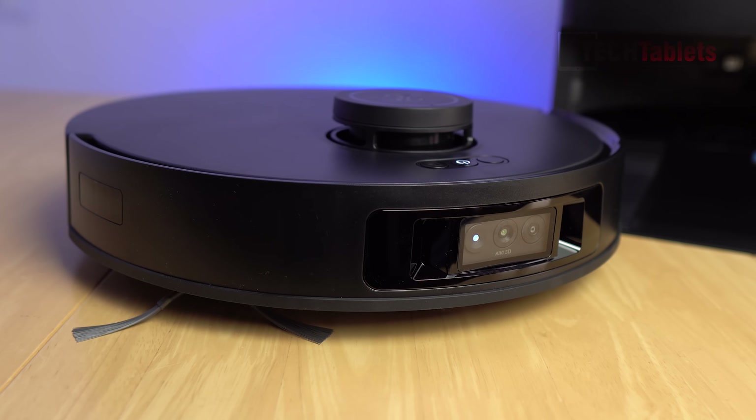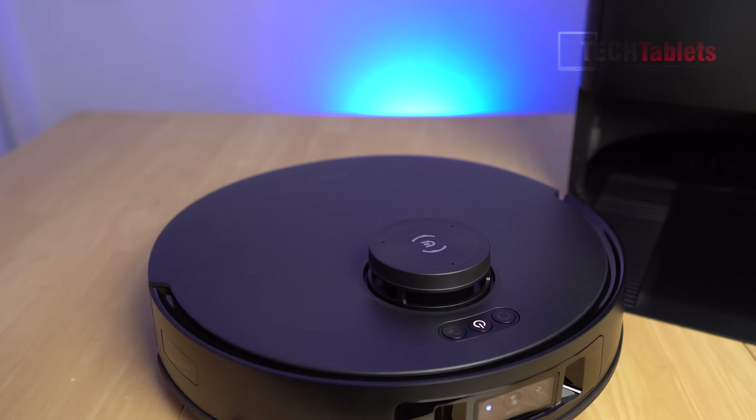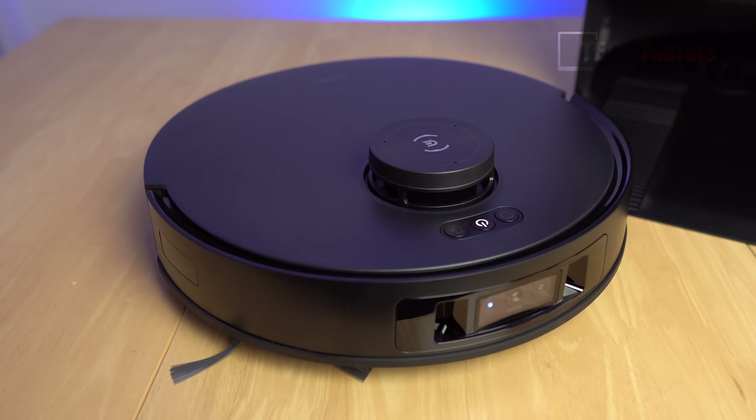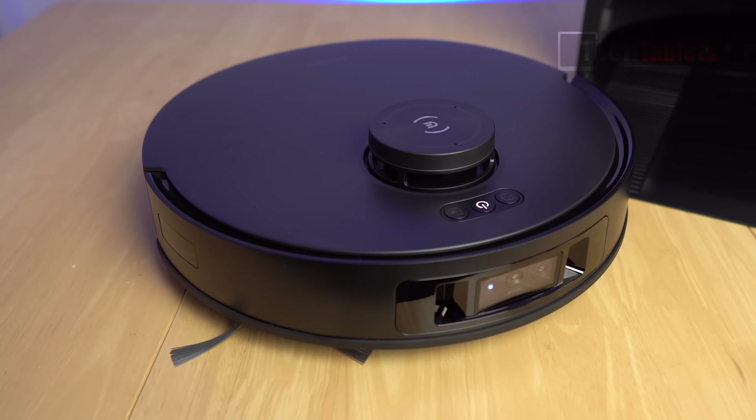It also has a voice assistant with microphones on top that picks up your voice. Here's a quick demonstration: 'Okay Yiko.' 'Yes.' 'Start cleaning.'